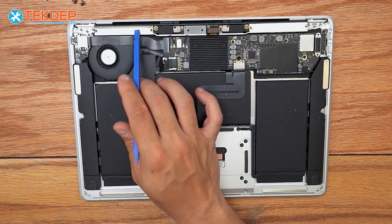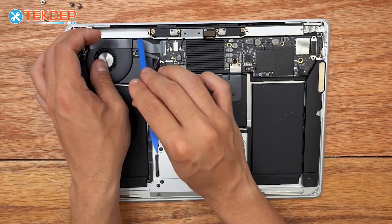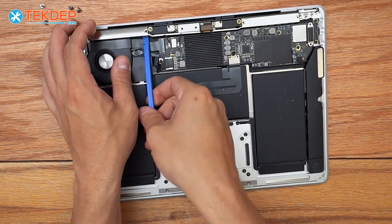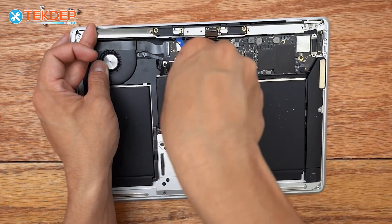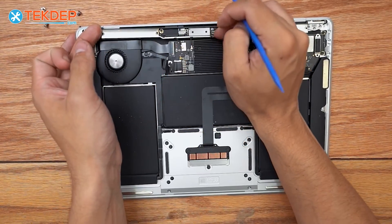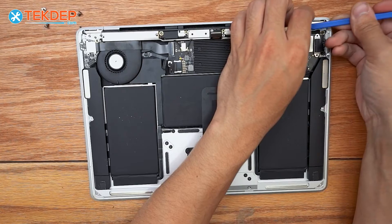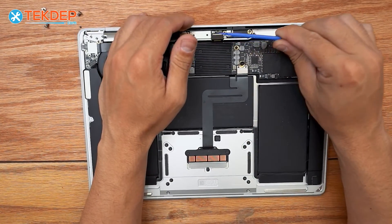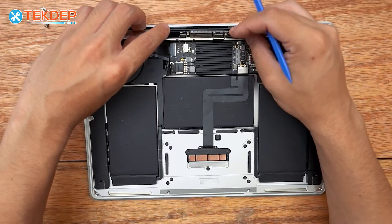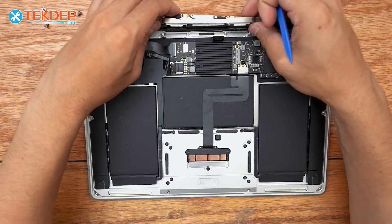Now we're going to pry the Wi-Fi vent module off. This does have some glue spots along this edge, so you want to be careful not to damage anything as you get this off. There's the edge there. Now we've got the center mostly free — it looks like we can pull it out. There's just a little more glue on the inside. There we go, finally got it free. I'm going to push the LCD board through as we pull it back out.